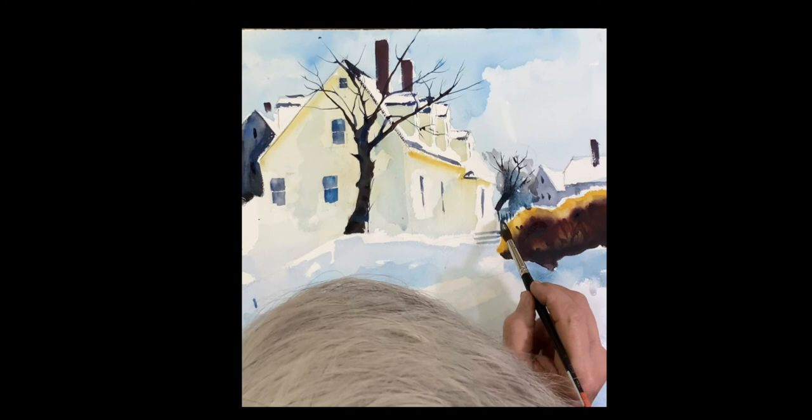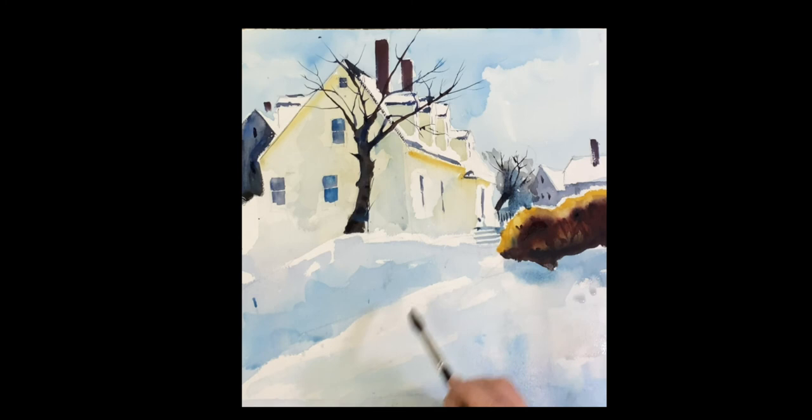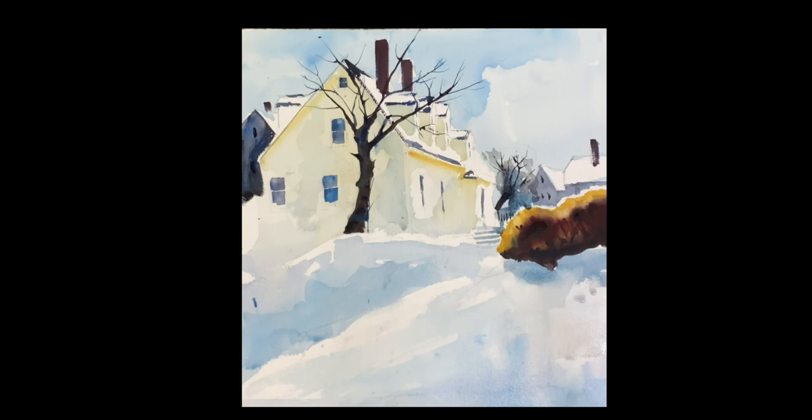Thank you — I love this painting, I love the scene there. Thank you for joining me. I hope you enjoyed it and learned a few things. I'm going to do a bunch of snow paintings coming up, so please subscribe if you haven't. I appreciate it very much and I will see you very soon with another painting. Thank you.